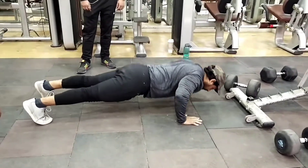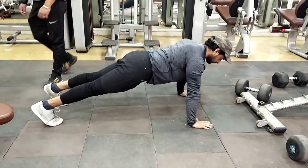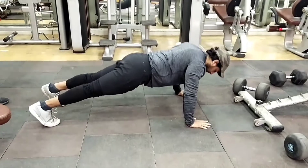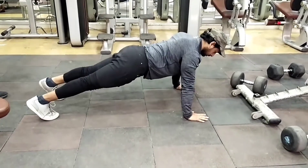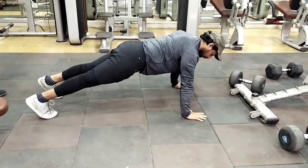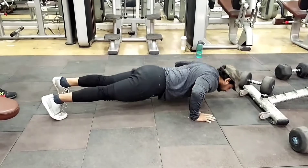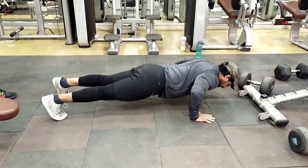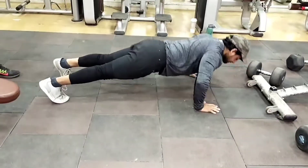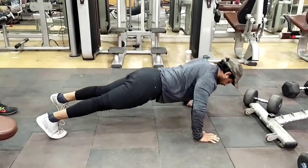Pushups are a common exercise. जिस दिन chest करनी है उस दिन आपको pushups जरूर लगाने हैं, क्योंकि chest muscle active हो जाएगी weight को lift करने के लिए और injury नहीं होगी। कैसे करना है pushups वो वीडियो में ध्यान से देखिए। पूरा नीचे जाना है and then push. रैप कम कर लीजिए लेकिन गलत exercise नहीं करनी है, ध्यान से करनी है exercise.